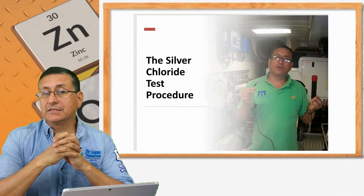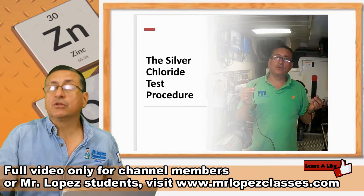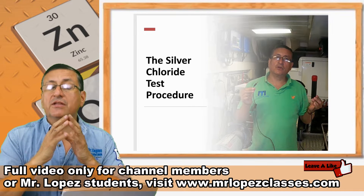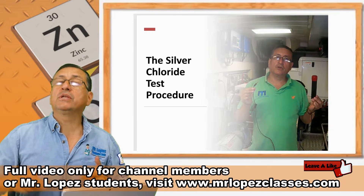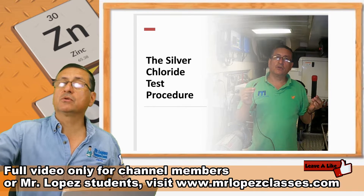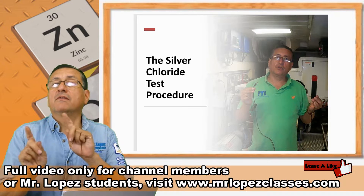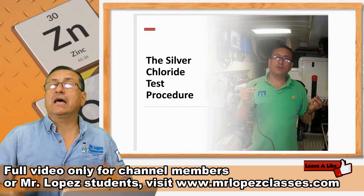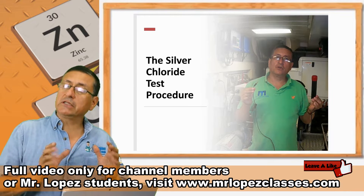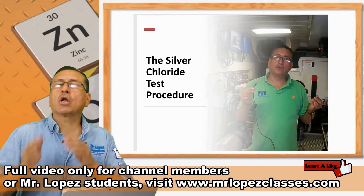We are going to analyze the silver chloride electrode. This is a special tool used to check the reference voltage of my boat — the structure of my boat with respect to the water, with respect to the ground. Depending on that range of voltage, we are going to analyze if the boat is properly protected, a little over-protected, or under-protected.